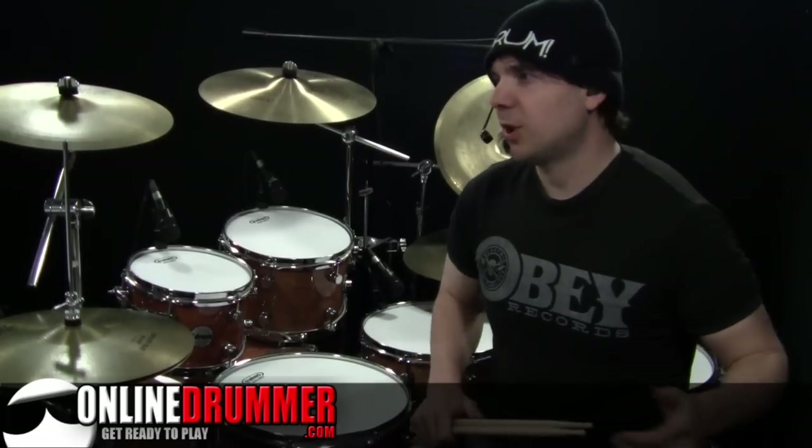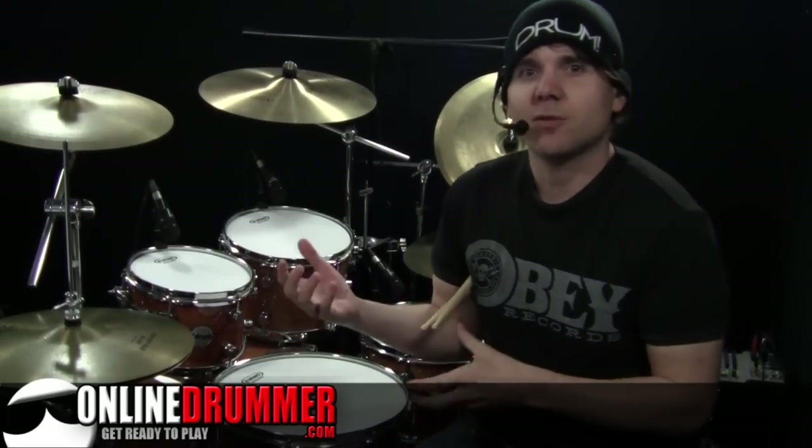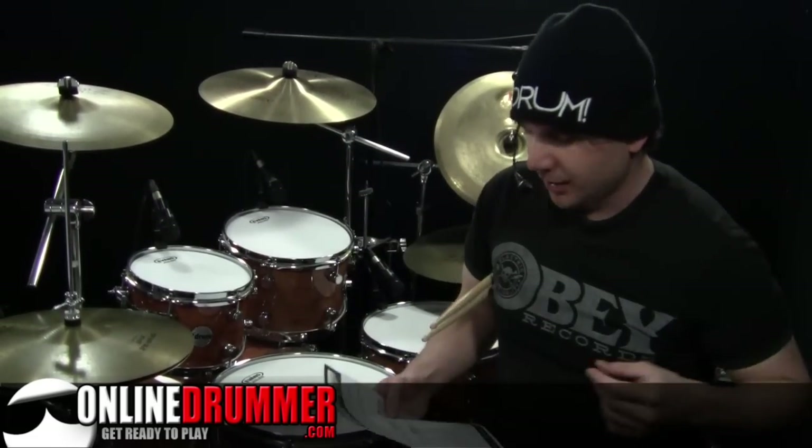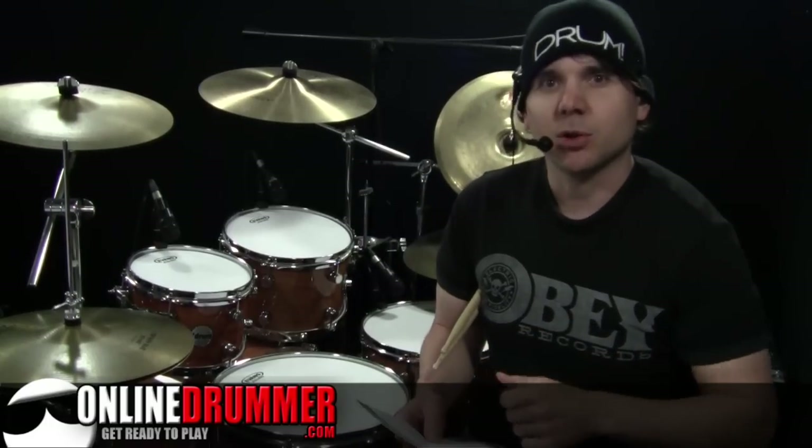Welcome back to another Monday Drum Lesson. I'm Nate Brown. In this lesson we're going to go over the pre-chorus and a cool fill from Come As You Are by Nirvana. You can get the free excerpt of this at onlinedrummer.com. This is an excerpt of Steve Lee's full drum sheet music and you can get that in the link below as well.